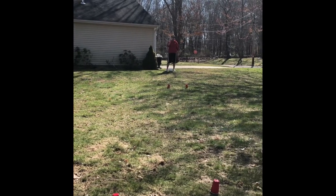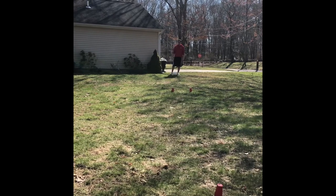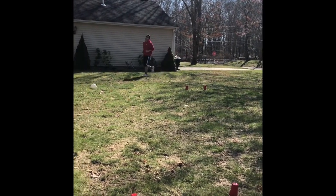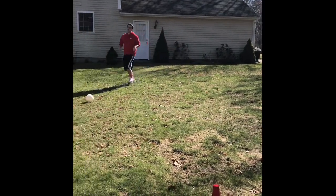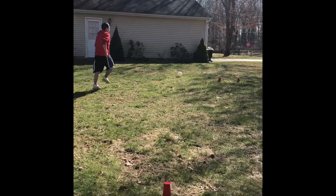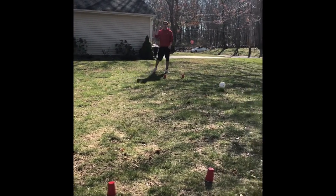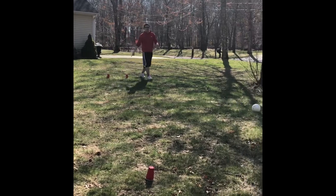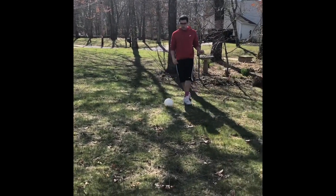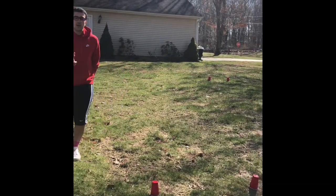To get started, I want to kick the ball and hit it between the wickets in as few shots as possible. Here's what it looks like: one — a little too hard, so I have to come back — two, three. It took me three shots to get my first point.